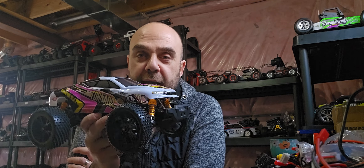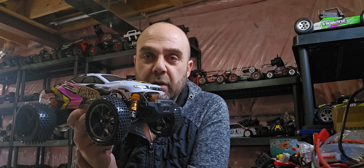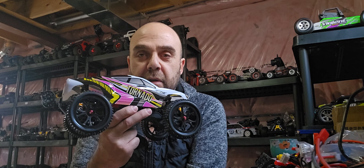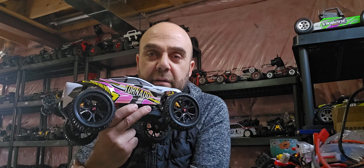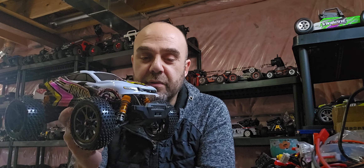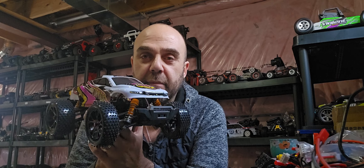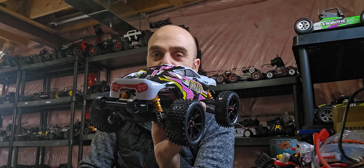This is a body off of the legendary Tornado 1/12 scale truggy, which is found on Amazon. I went ahead and changed the shocks out to a gold color, matched to the yellow on the body itself. The last thing I've done is change the wheels out from those 1/14 scale monster truck tires to 1/10 scale buggy tires — I grabbed these wheels off of my 1/10 scale Legendary Sprint buggy.